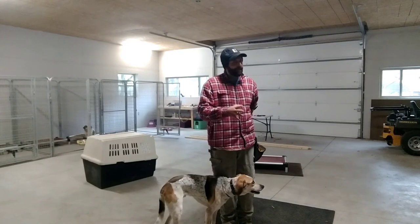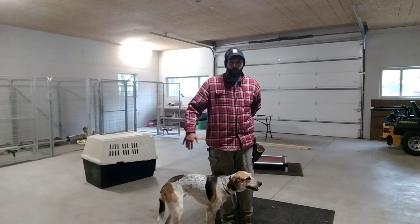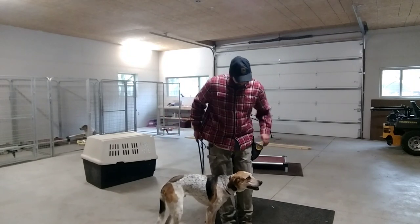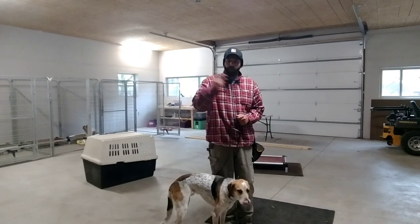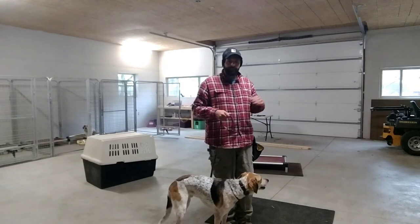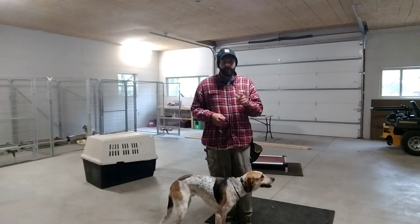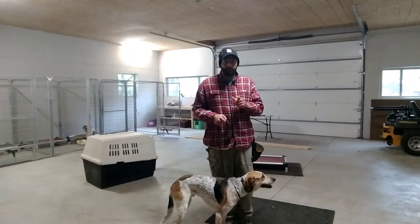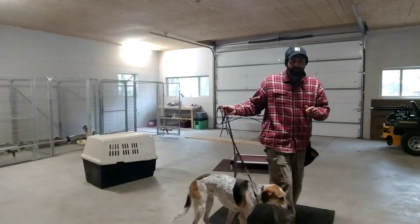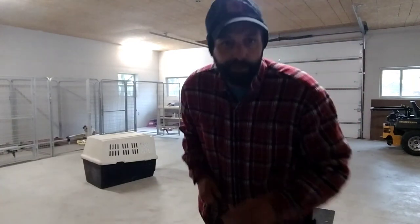All my dogs can stay really well, and I expect every dog I work with to be able to stay when they leave. So there's Lucas — just work with that. Don't get in a rush, don't get impatient. If you start to get frustrated, just stop. It's very important to always stop on a good note. Don't stop when you're frustrated or when the dog's frustrated, or you're just going to prolong the process. All right, we'll see you later.